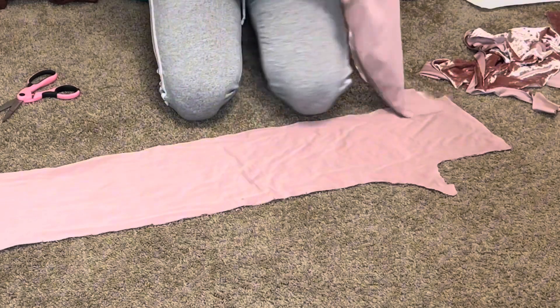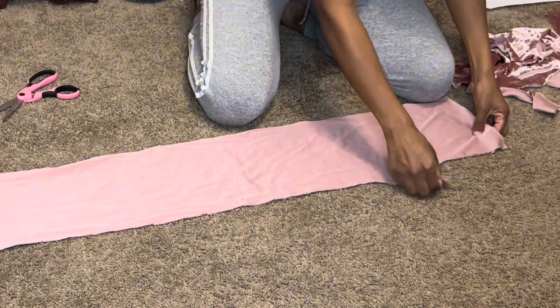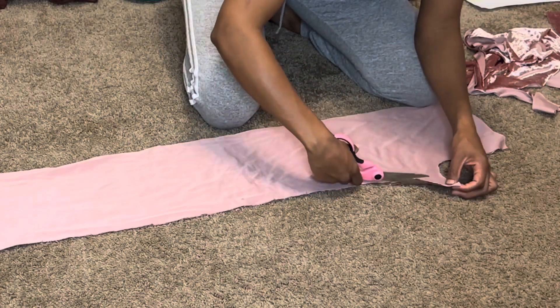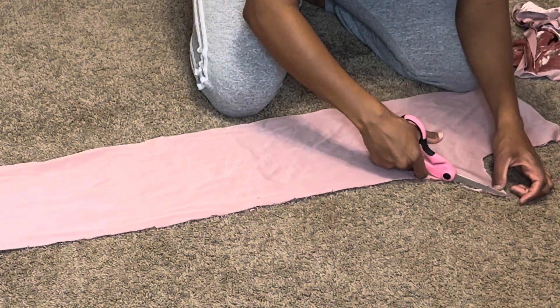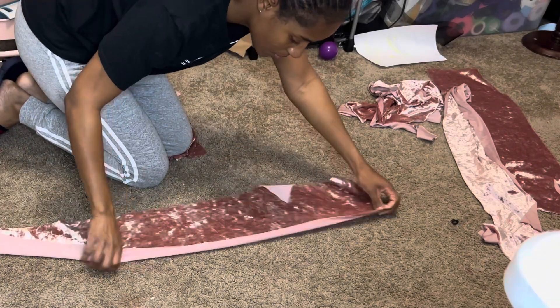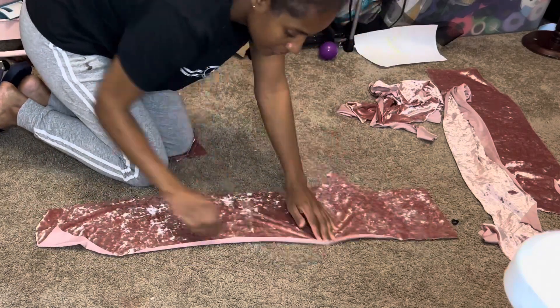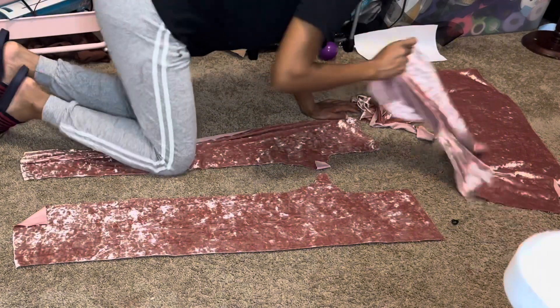So we have two front pieces and two back pieces. The back pieces have like a wider crotch curve — it looks a little different, to be honest. One back piece is going to go with one front piece, and then we're going to sew them together.